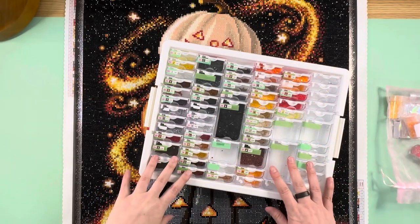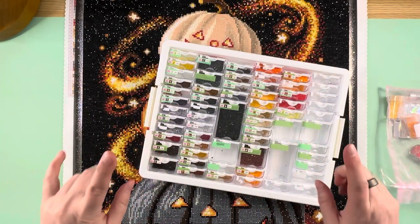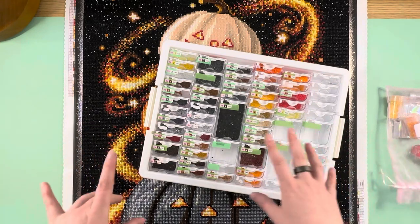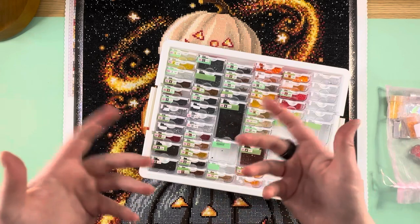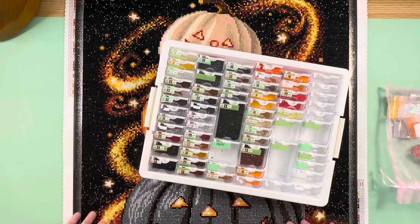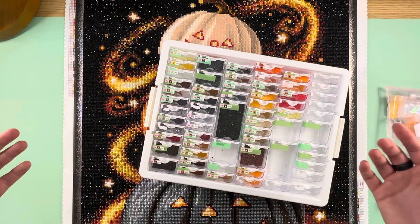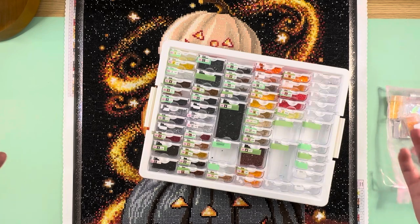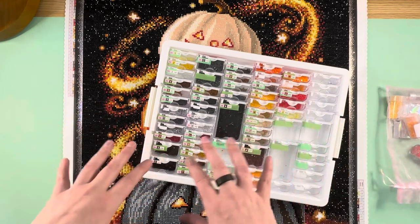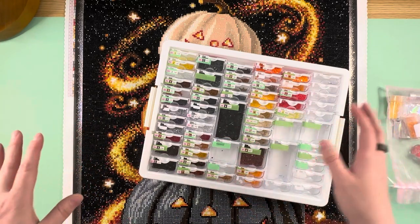Hello everybody. This is Elissa from Mank Arts and Crafts and today we are going to take a look at this finish and do a little bit of a post review. I don't do a lot of post reviews of Diamond Art Club canvases unless I bling it up, and that's more to show you guys what you can do when you bling up a kit on your own.